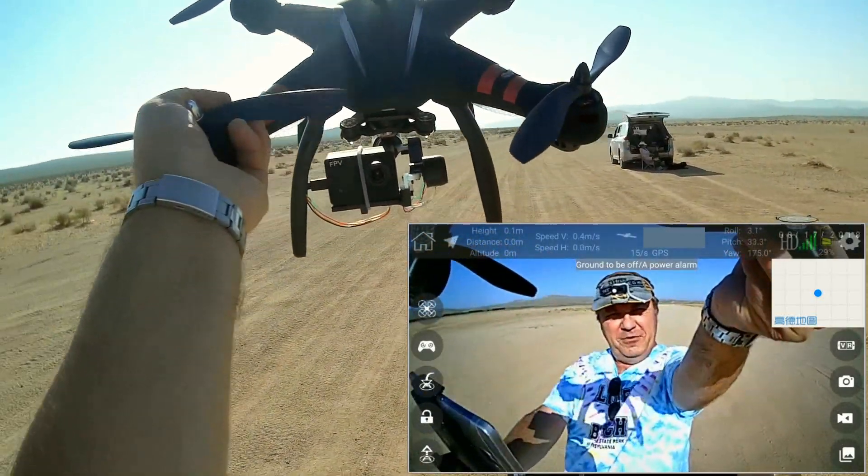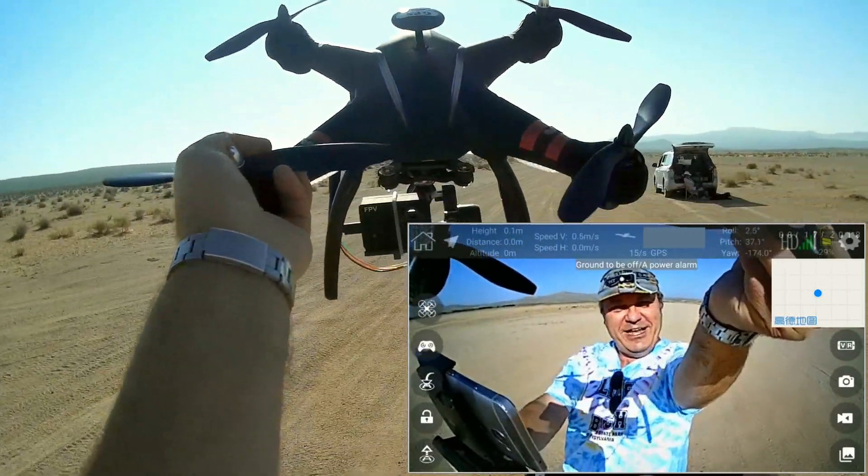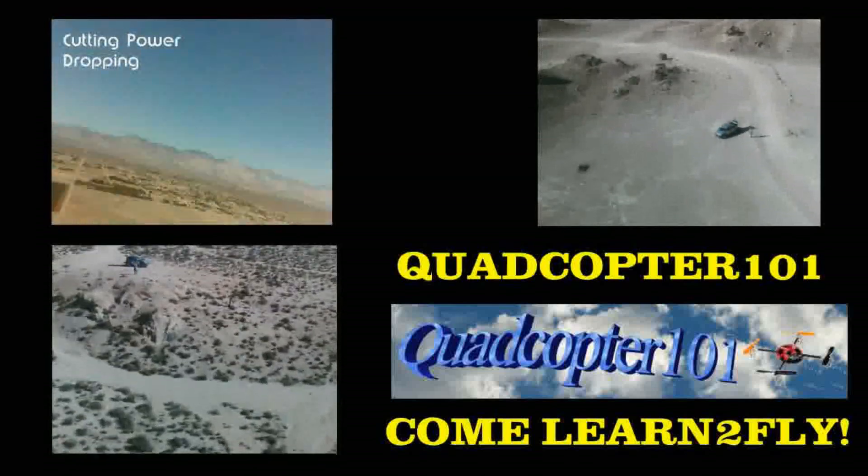This is QuadCopter101. I hope you enjoyed this flight today. QuadCopter101, signing out.